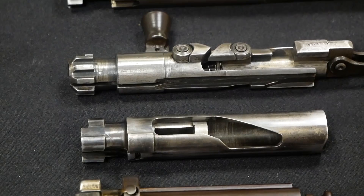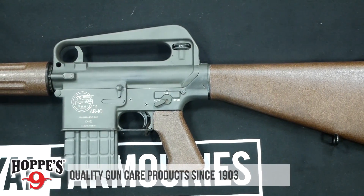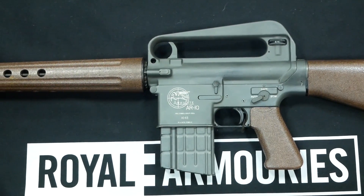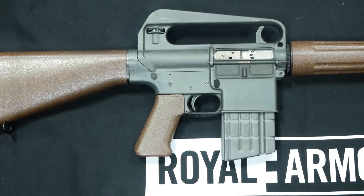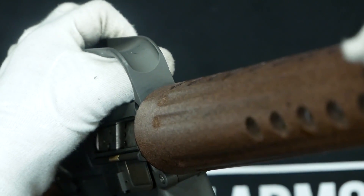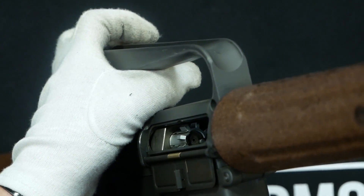The bolts we're going to be looking at today are from a number of historic rifles, beginning with the AR-10, where our story begins with George Sullivan and Eugene Stoner. The AR-10 is a 7.62x51mm NATO rifle developed in the late 1950s. What we're looking at here is a Sudanese contract AR-10. It was also sold to Canada, Burma, and Portugal — Portugal especially used them a lot in Africa.